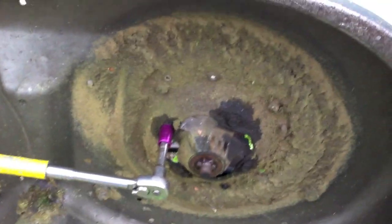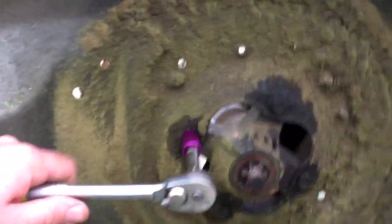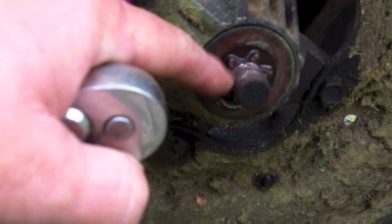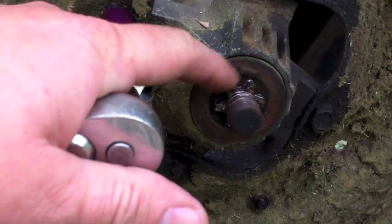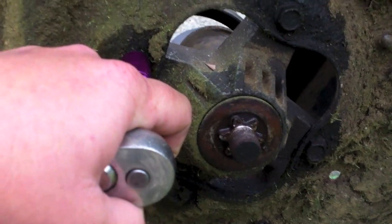We're gonna take these bolts off to get that spindle off completely. Going to use a half-inch and you can see I have a cheater bar just to make it easier. Pop this guy off, go all the way around, then we'll have him out. We'll take a look at the inside of it — interesting to note the star isn't eaten up; it's just the top of the pulley that wore out.